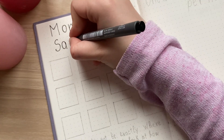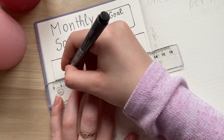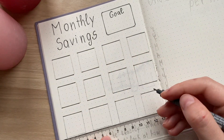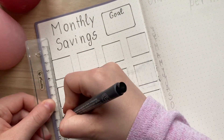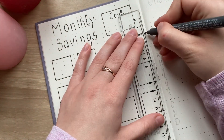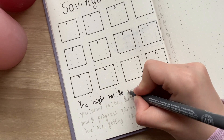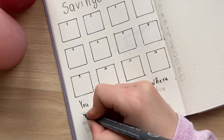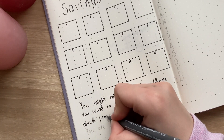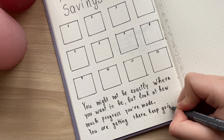This is a new tracker for me that I want to use this year. One of my goals is to save a certain amount of money by the end of the year, so I want to track how much money I save each month. I think it's important to track such things to achieve your goal, because without doing this it will be very hard to stay on track the whole year. At the bottom of the page I wrote a motivational quote: 'You might not be exactly where you want to be, but look at how much progress you've made. You are getting there. Keep going.'